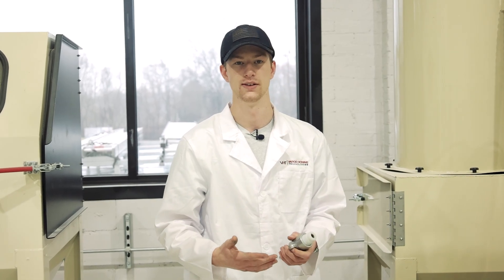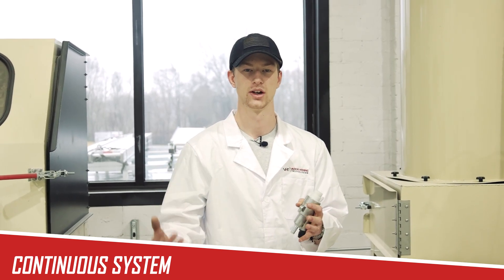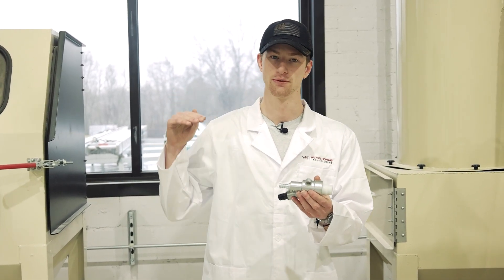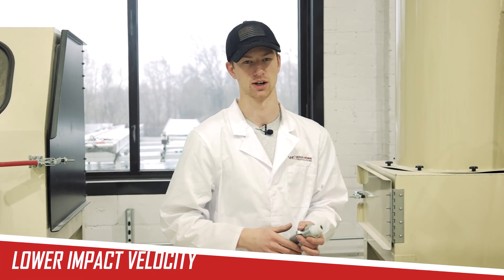A few benefits of a siphon machine: it's a continuous system. Unlike pressure pots, siphon can continuously blast as it recirculates that same abrasive, meaning you do not have downtime during your operation. However, because you are not actually forcing the abrasive into the blasting gun, it does have a lower impact velocity than a direct pressure machine.